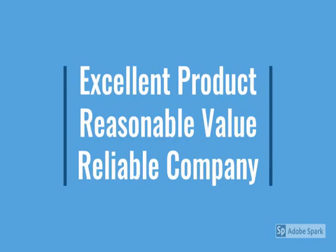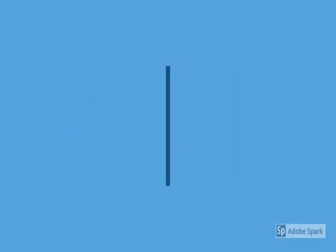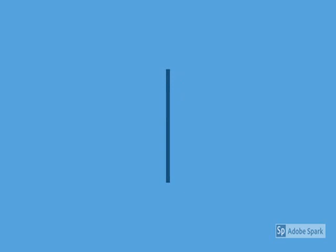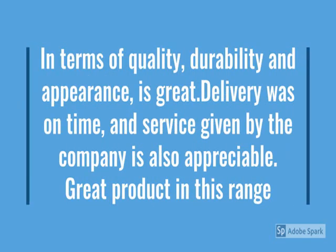This is durable, reliable, easy to use, latest design, no maintenance. Guys, go through the review for more details and go through the description below the video.